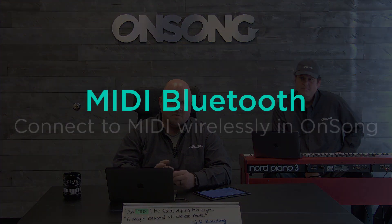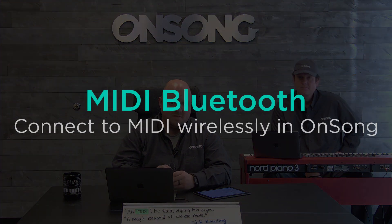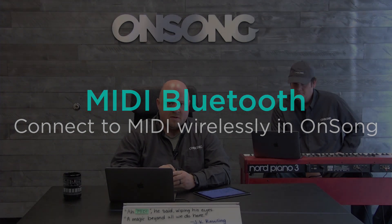Connecting MIDI via Bluetooth is probably the way to go for most things now. One thing to keep in mind with MIDI over Bluetooth is that there is some latency — this is why we don't use Bluetooth for things like in-ear monitors. With Bluetooth MIDI, however, the latency is very small — we're talking 20 to 30 milliseconds.